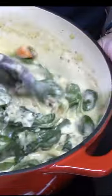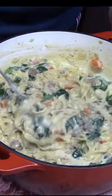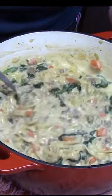Serve it up. For this recipe and more, visit down below in the description box or katharinesplates.com.